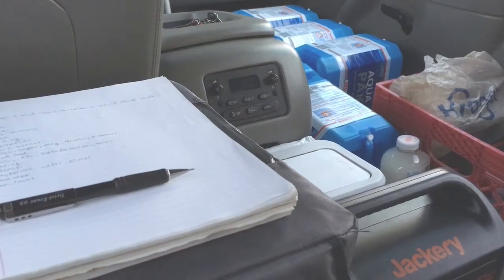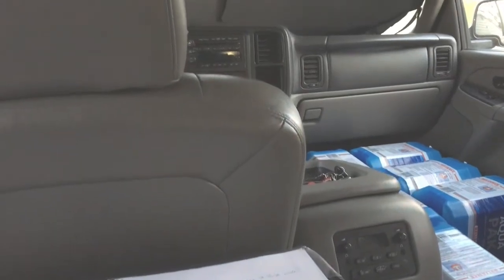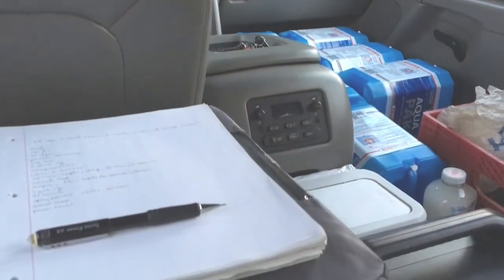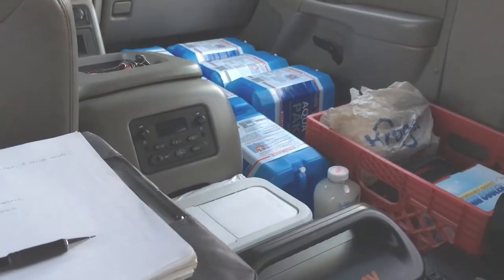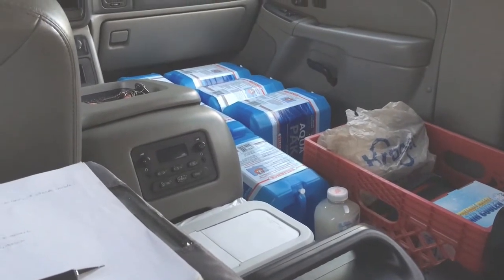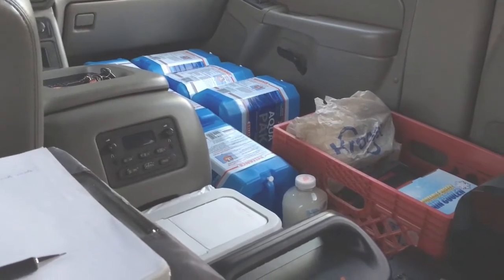Hello everyone, this is Tavagian. I'm back out here in my sub-overland doing another episode of my build-out series. I finally got everything out here — well, most everything — because I wanted to see how it was actually all going to fit or not fit.